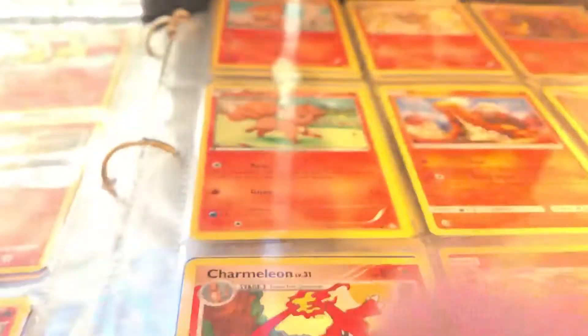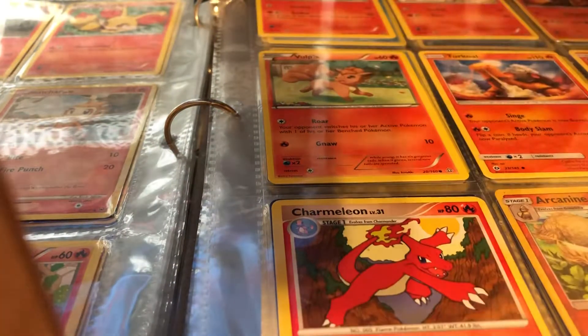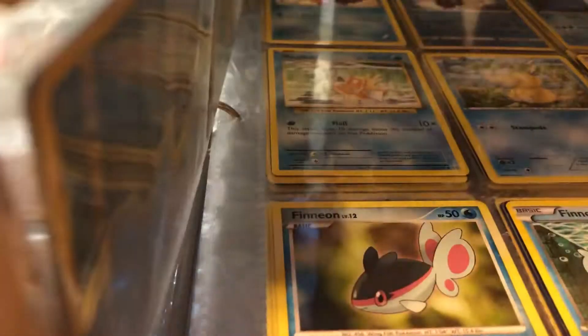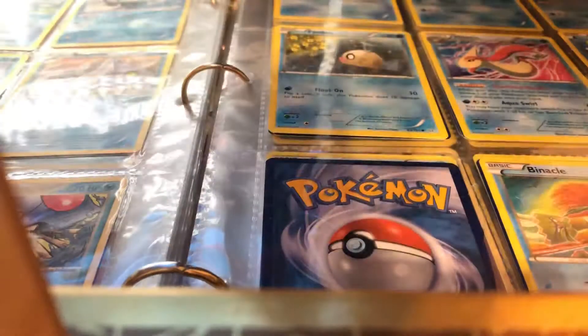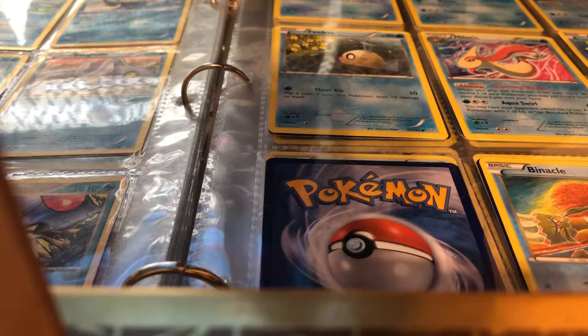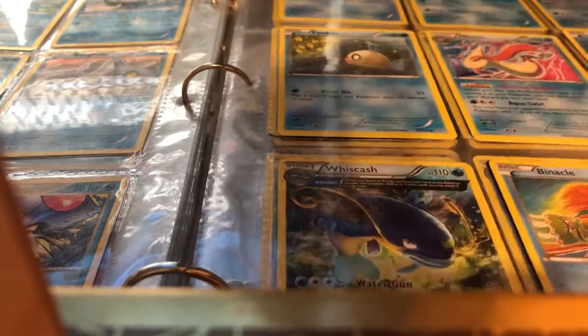Whoops — looks like the camera fell! There we go, we're back. I should scoot that back a bit. And here is a fuller Wishcash, so he is gonna go in a sleeve on camera. Until I find another fuller I'm just gonna flip through.